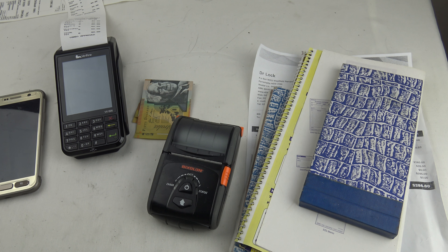Welcome to another video from Dr Lock. This one we're going to look at payment, and this is important for anybody who's starting a locksmith business or is already in one. We might show you something interesting that could cut your payment system down or just help you get paid rather than having problems.